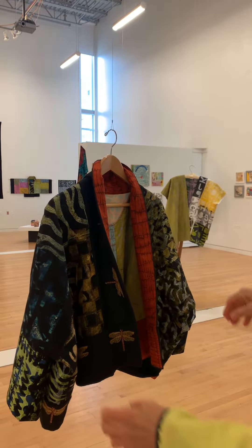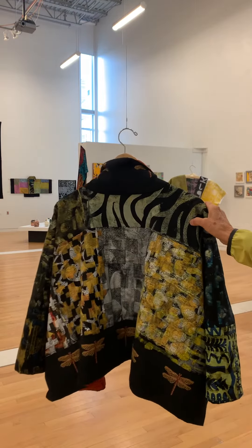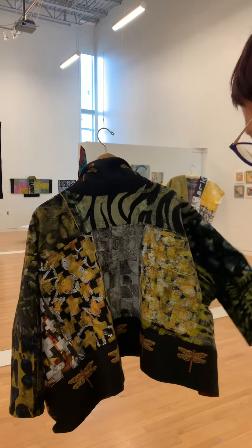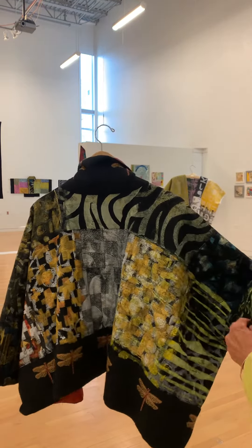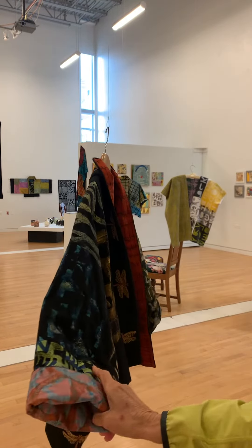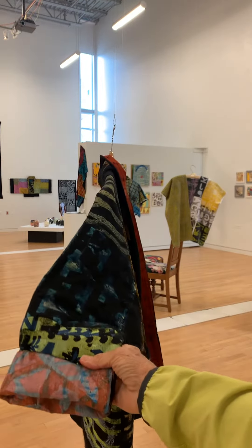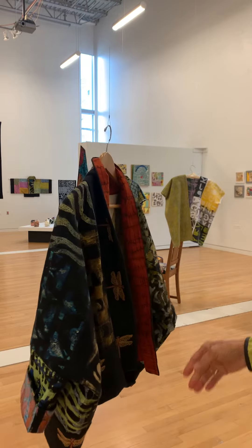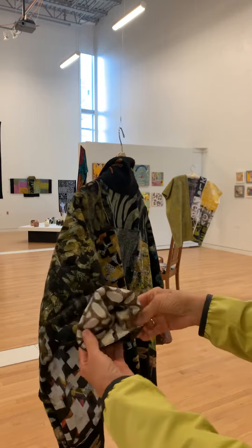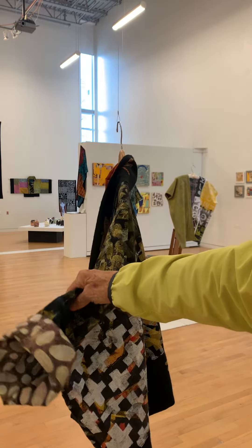This is one of the wearable art jackets. This is one of the first pieces that Judy made. It's reversible, and on the other side you would see in the sleeve this other pattern. Of course, each sleeve is different.